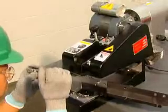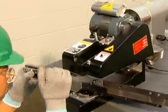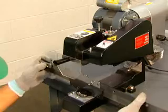Precision ground teeth reduce operator fatigue as well as wear and tear on equipment. It accurately re-grinds badly damaged blades and grinds chipped or broken teeth like new.